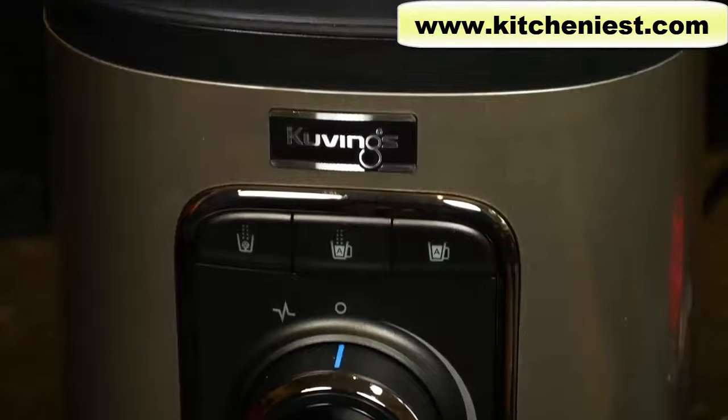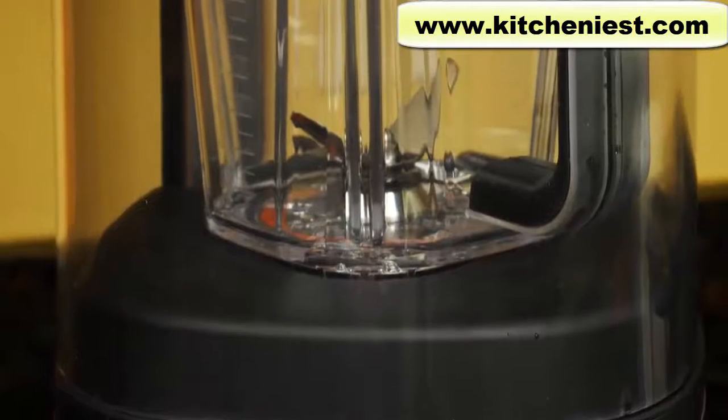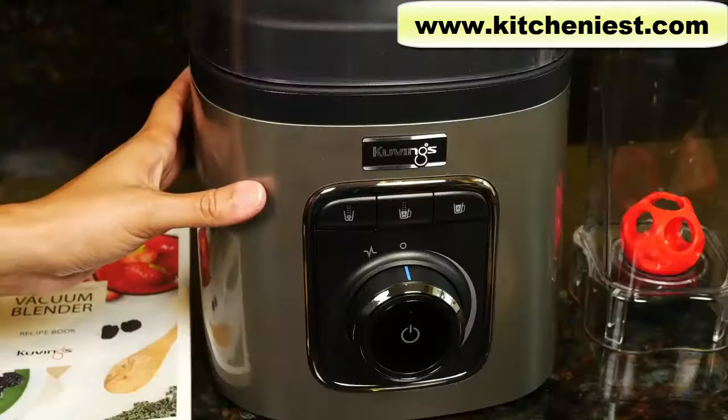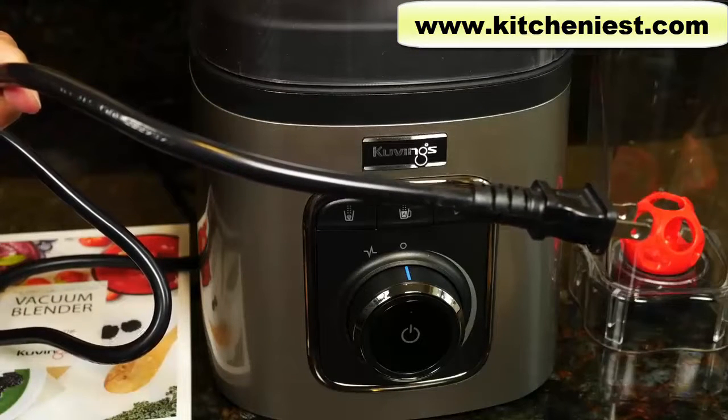The blender measures eight and a half inches wide by 9.4 inches deep and 17.4 inches tall. It weighs 13.6 pounds. This is the base with rubber feet. The electrical cord is very long at about 52 inches.